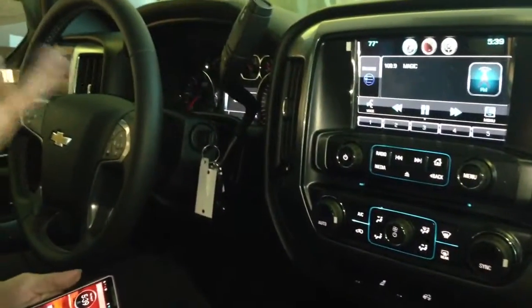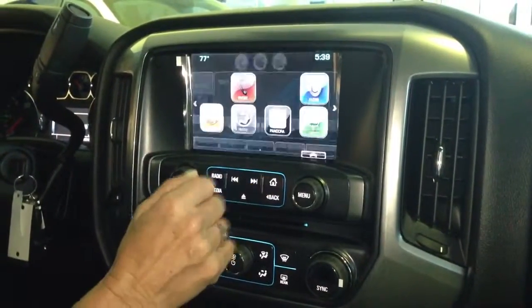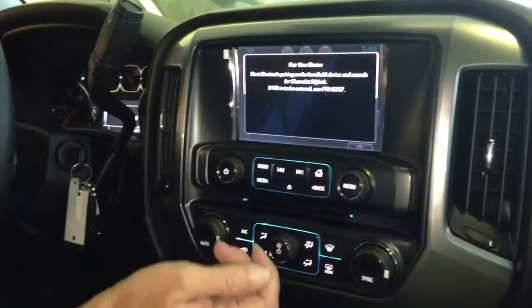First thing you need to do is have your car either on auxiliary or on. On the radio screen, hit your home page and go right to phone. As soon as that is up there, you're going to hit your pair device.